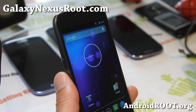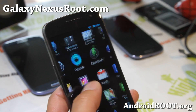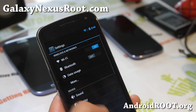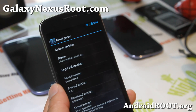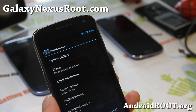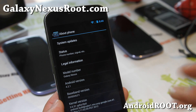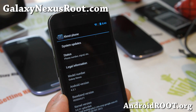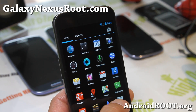Hi folks, this is Max from GalaxyNexusRoot.com. I've got Android 4.2.1, which was just released about two days ago. You can now get 4.2.1 for all Galaxy Nexus variants. This is a rooted version, so you don't have to unroot your phone or install the stock firmware — pretty much all stock for the GSM, Verizon, and also the Sprint Galaxy Nexus. They all come rooted.